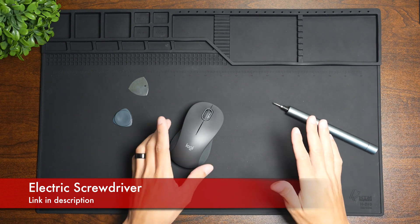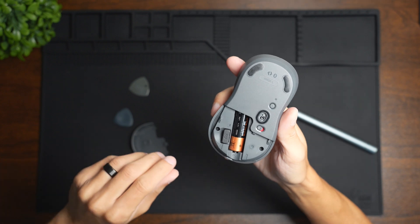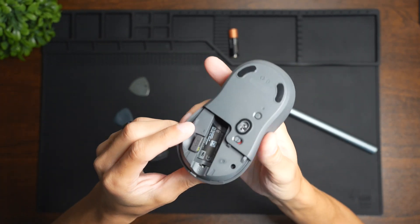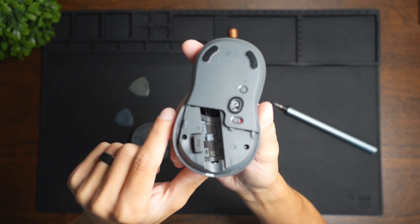The first thing we're going to do is take off the cap here. Mine currently has a battery so we're going to go ahead and remove that. Then you're going to see there are two screws here and here which we need to unscrew.